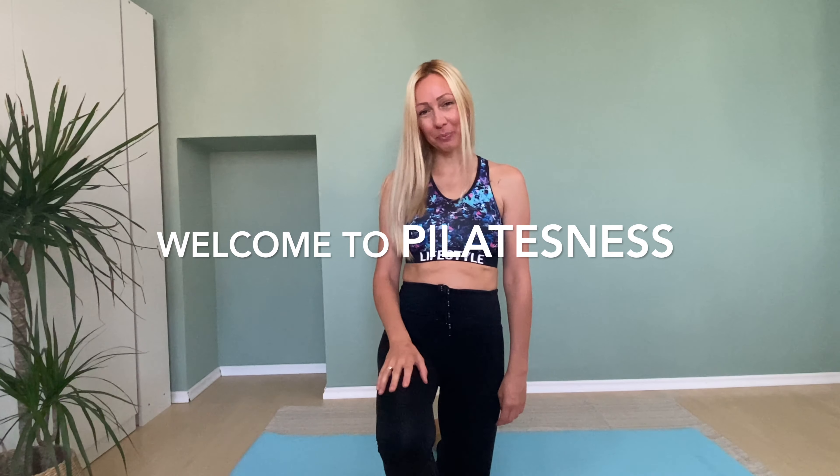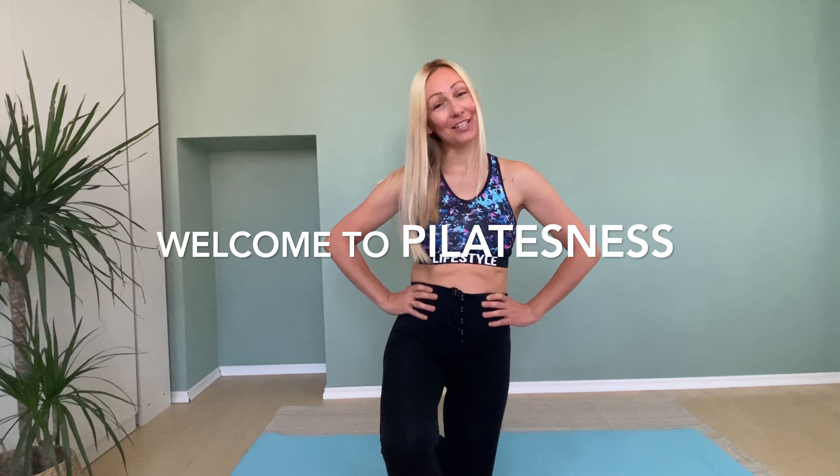Hello everybody and welcome to Pilatesness. I'm glad I can share with you one more Pilates class. Just roll out your mat, bring in your energy, inhale and let's begin.